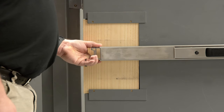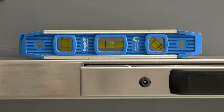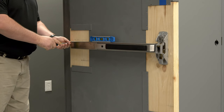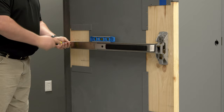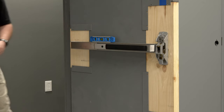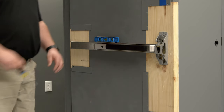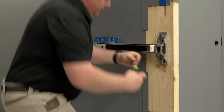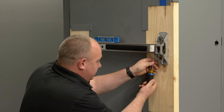Next, slide the mounting bracket onto the rail fully. With the rail leveled, secure the rail to the door. If this is a wood door, drill the pilot holes and use the provided wood screws to avoid splintering. If this is a metal door, it's suggested to drill and tap the holes for the provided number 10-24 machine screws. With the rail assembly secured and level on the door, tighten all the screws that were not completely tightened.